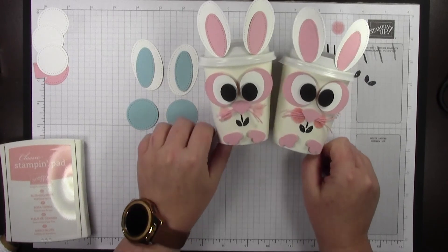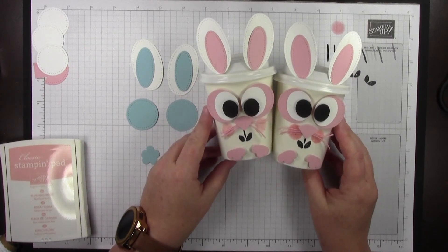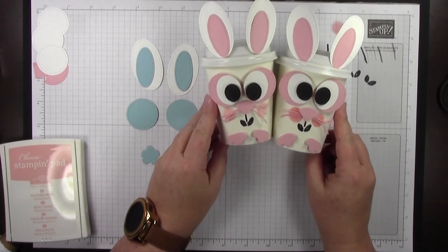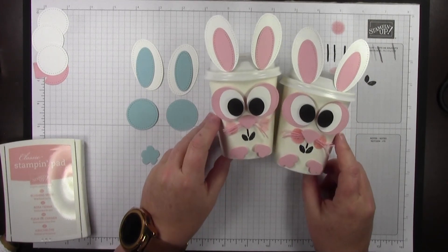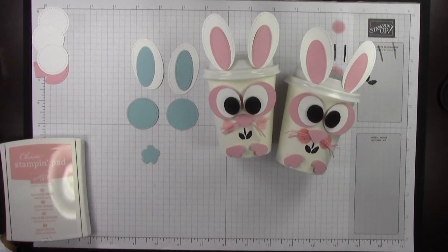Thanks for watching! If you want to look at my website, I'm at procrastostamper.blogspot.com. If you want to purchase any of these supplies, they're all listed in the PDF. Thanks for watching and happy stamping!